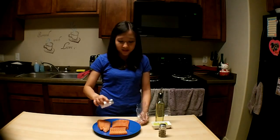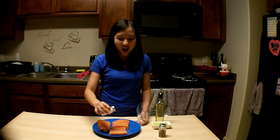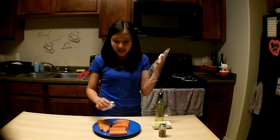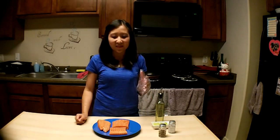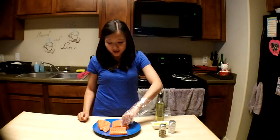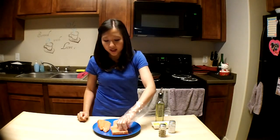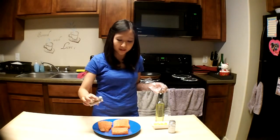Here is your tip of the day: whenever you're handling raw meat, or especially when you're marinating, always use plastic gloves. These make cooking and life in the kitchen so much easier because you don't have to have your bare hands touch the raw meat or fish. So I've seasoned the top part, and now I'm going to season the bottom part. Again, it's just salt and pepper.